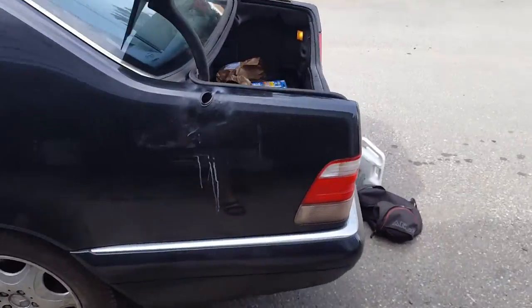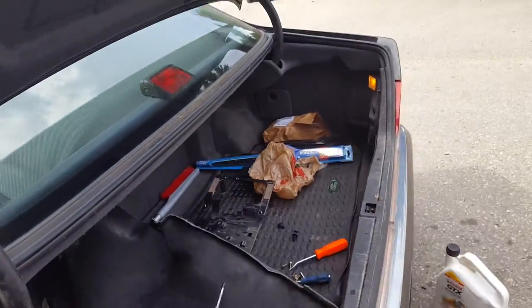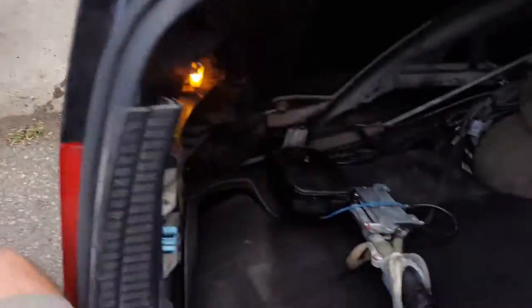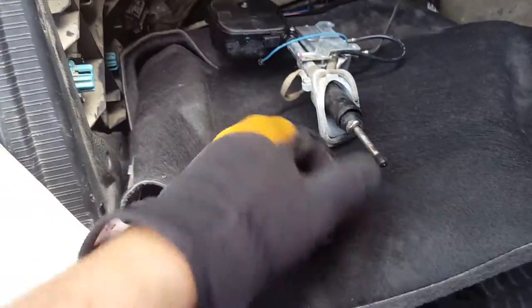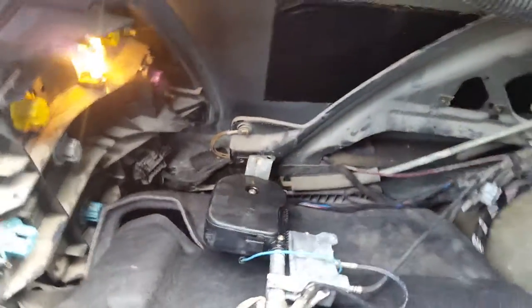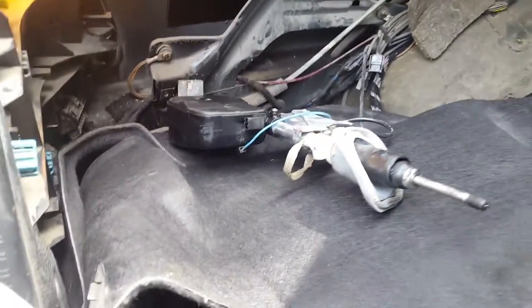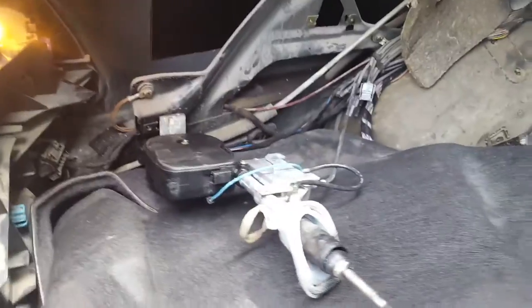In my case the antenna didn't work, so I got one from the pick-n-pull. Mine was broken right here, so I swapped in another one — a used one from the pick-n-pull. But it didn't really work either.